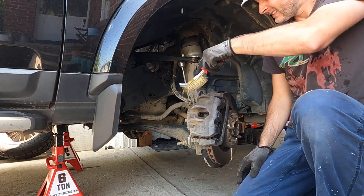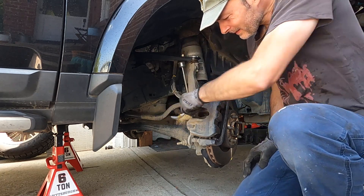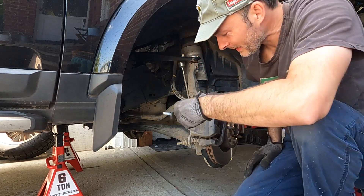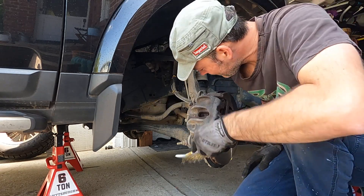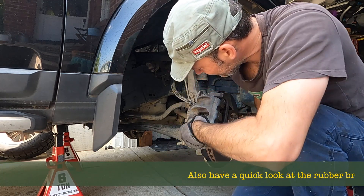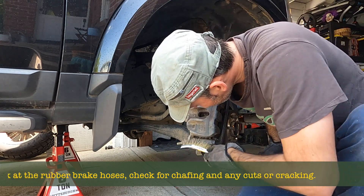So we've got our caliper exposed. Road wheels rolled off on an axle stand. We're going to inspect the brake pads as well as just give everything a little bit of a clean, because it deserves a bit of love.